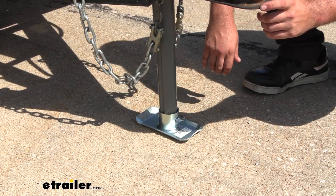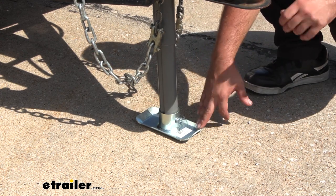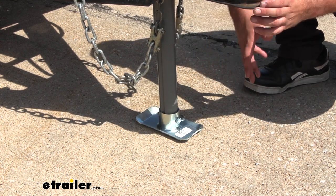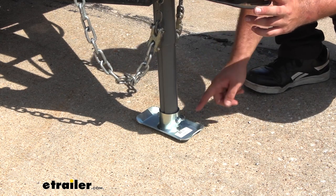When putting a new jack on your trailer, many times they're not going to come with the footplate, and that's to allow you to choose your application that's proper for your trailer — whether it be a drop leg, a wheel, or just a standard footplate. And that's what we have here.